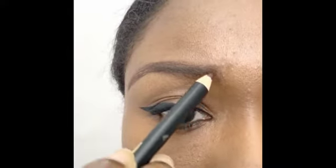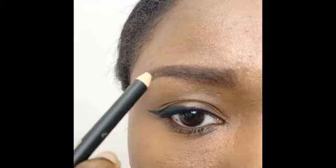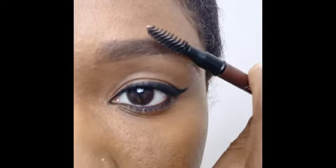Fill in any empty spaces between the outlines, working in small sections with short, thin, and light strokes. Do the same for the other brow.